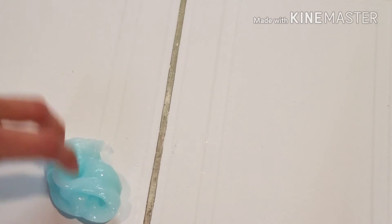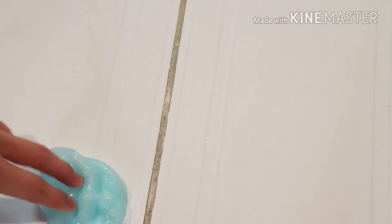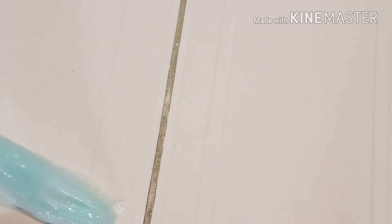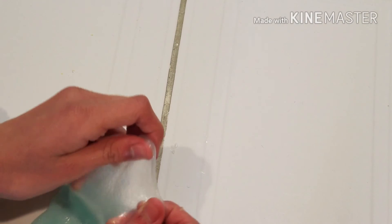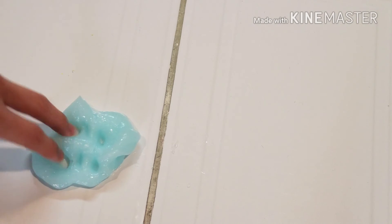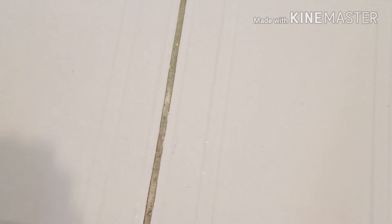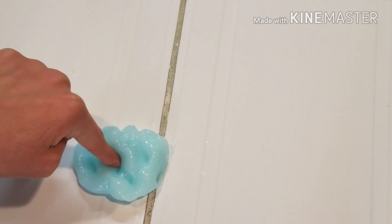So this is what it turned out like after I kneaded it — it gave me this really frozen color which was really pretty, and as you can see it's really stretchy. I'm sorry that this video didn't have any poking noises, I really am. I need to do another video of poking this because it made some really nice satisfying noises. Thank you guys so much for watching — please like, comment, and subscribe. Bye!